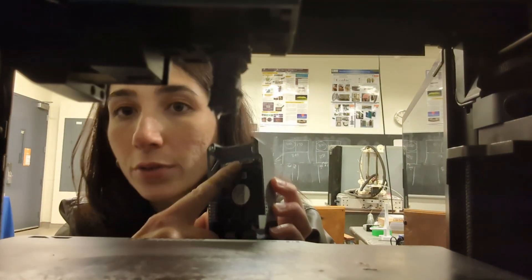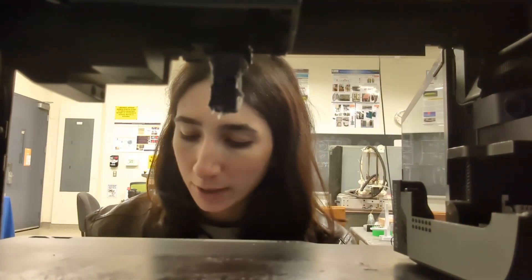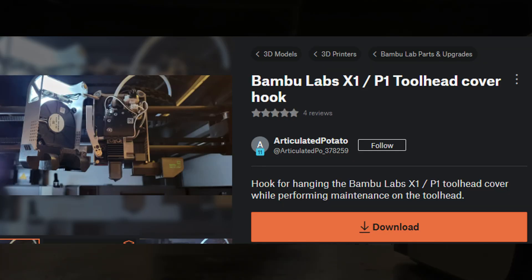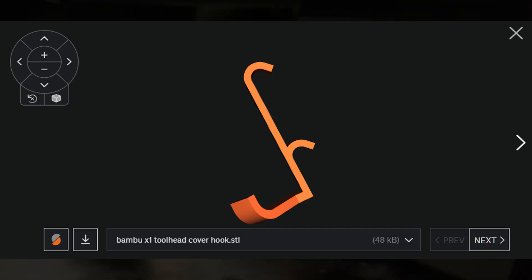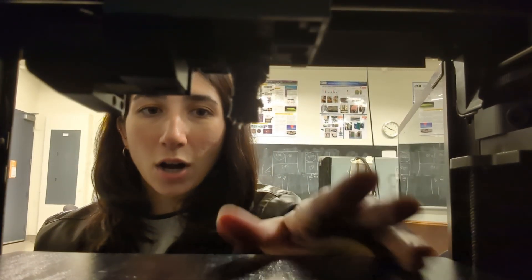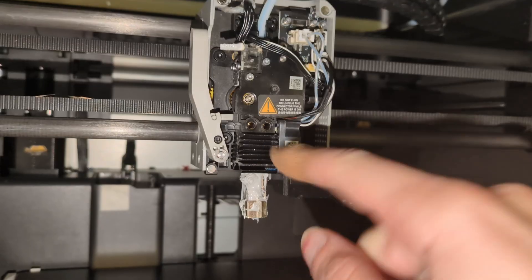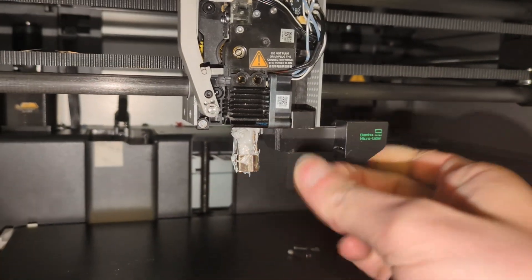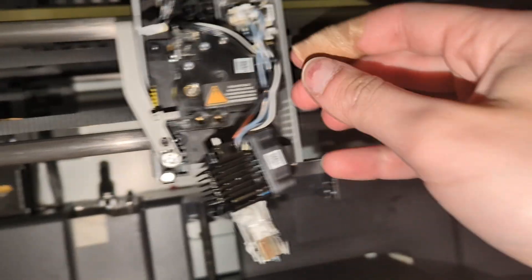I also take the cover off by pulling the one connector so it's easier to maneuver. You can 3D print a special bracket from Printables or Thingiverse to keep the cover off to the side, but I just remove it. What I've started doing is removing the print bed and using its magnetic surface to hold my bolts while I'm working. Once the two bolts are removed, the hot end should come out with a little wiggle.